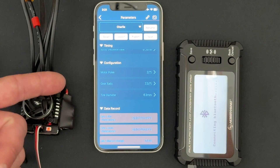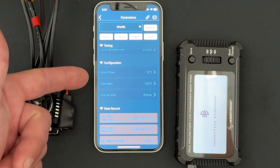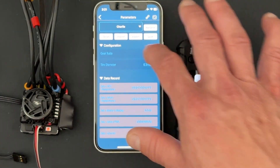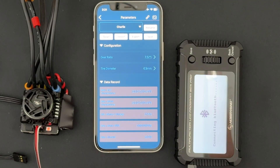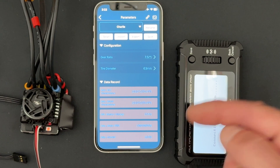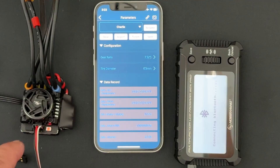The Configuration section is for data logs and doesn't affect performance. If you're running four-pole motors and want the correct RPM, you'll want to change that setting. If you want live data to show the correct miles per hour, you can set your gear ratio and tire diameter so it calculates roll-out for you. The basic data logs at the bottom of your parameter screen show mins and maxes: max speed control temperature, max motor temperature (only for hobby motors since they're the only ones with a temp sensor), minimum battery voltage, max RPM, and max current.